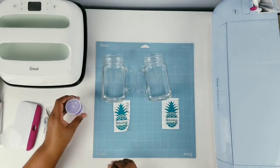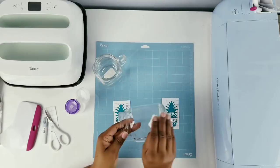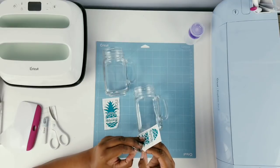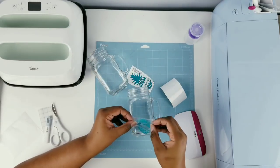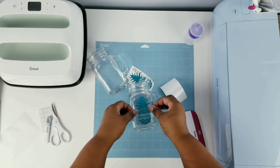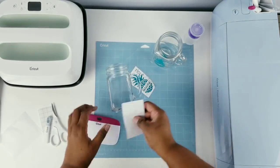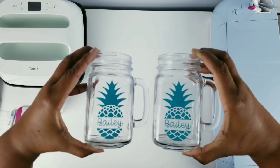Before you add any vinyl to your jars or glass, you definitely want to give them a good clean with alcohol using a lint-free cloth. Now carefully peel away the backing of the vinyl so your vinyl will be on your transfer tape. Take your mason jar and carefully apply that vinyl on the front of it, making sure it's nice and centered. Scrape it into place, ensure there's a good bond, and carefully peel off that transfer tape. Here is what one of the jars looks like — repeat this for your second one. Both of my mason jars look amazing; the transfer went perfect.